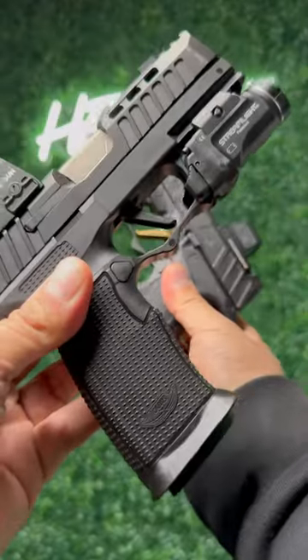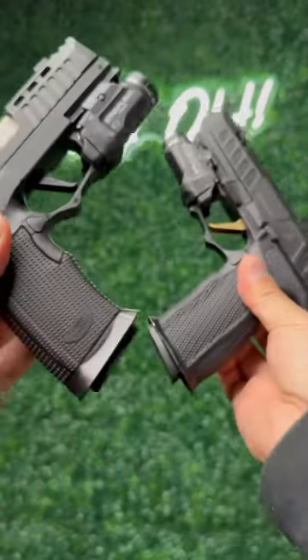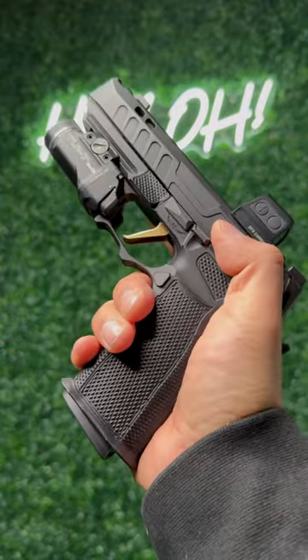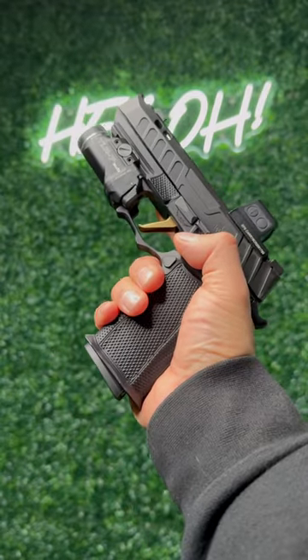What's going on guys? A little bit of confusion on yesterday's post — these are actually two different guns. This is a 365 build with an Icarus metal grip and an FDES XXL slide that I've been carrying for the last few months.